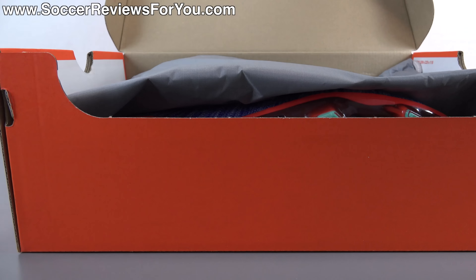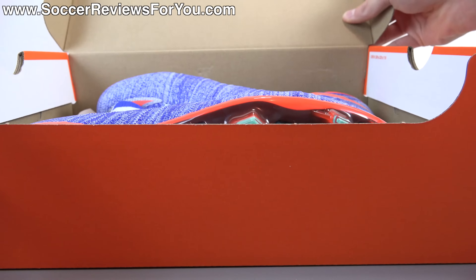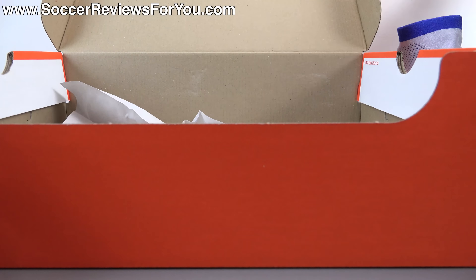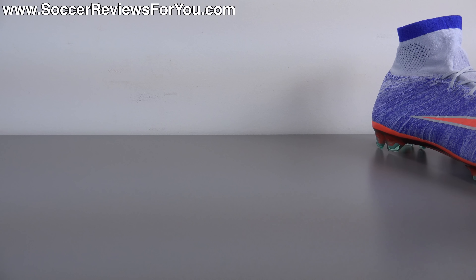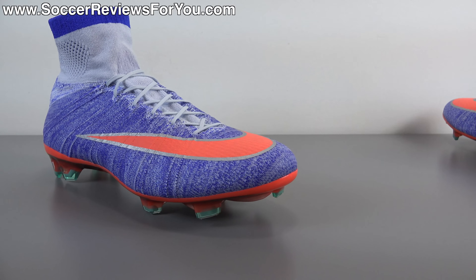Inside the box they include a string bag — gray in color with gray strings. You'll find a pink Nike swoosh on one side and pink Nike football branding on the other. Other than that, all you're going to find inside the box are the shoes themselves. I'll get these out of the box quickly and we'll take a closer look at the 2016 women's colorway of the Nike Superfly 4.